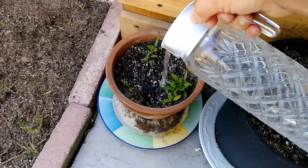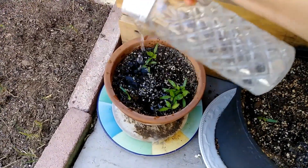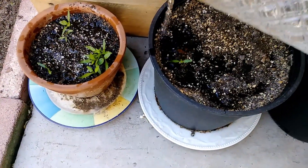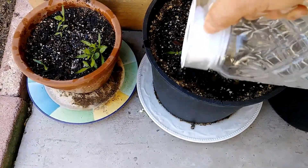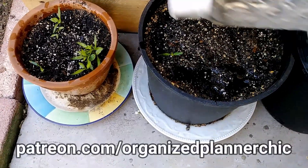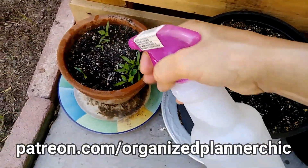Hello planner babes and welcome to Organize Planner Chic. I'm Lucinda and if you haven't subscribed already, please do so and select the bell for notifications. I want to thank all my awesome Patreon members who help make it possible to create videos like this. If you're interested in supporting me on Patreon, just go to patreon.com slash Organize Planner Chic.